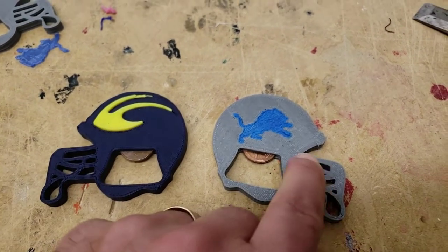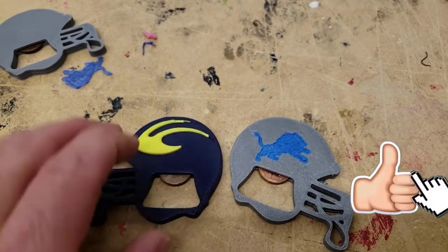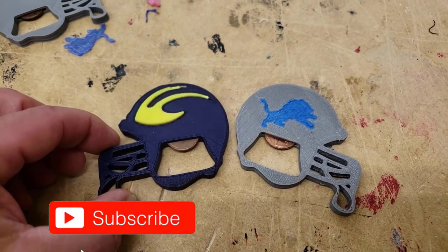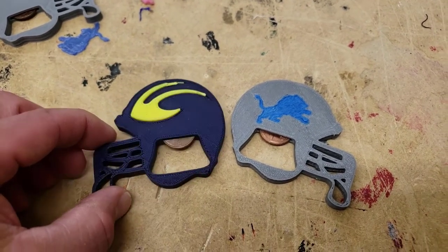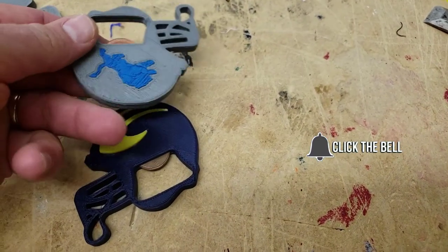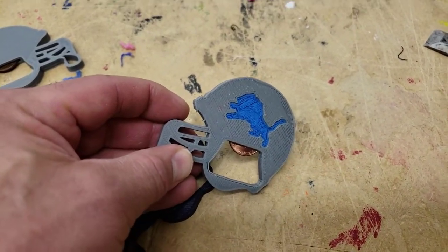Hey friends, go blue! Hashtag one pride. If you liked the video please click the like button, if you haven't subscribed please hit subscribe, and if you want to be the first to know when there's a brand new video from me, HL Montech, click that notification bell. Thanks for watching friends, have a good day!